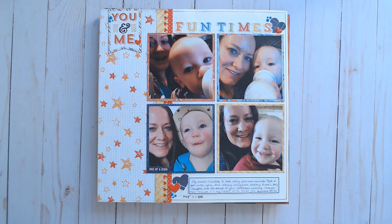Hi, and welcome to Paper Root Scrapbooking. I'm Nadine, and today I'm sharing with you the layouts that I made during the month of January 2022.